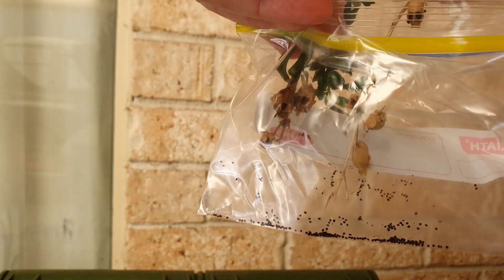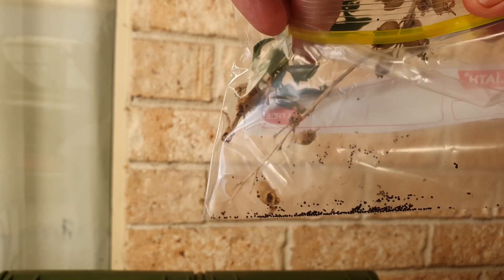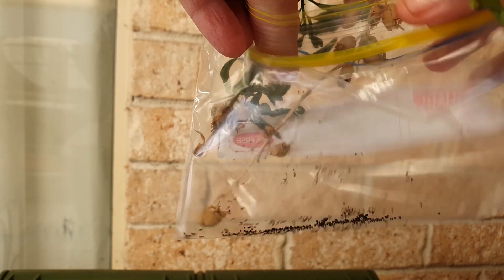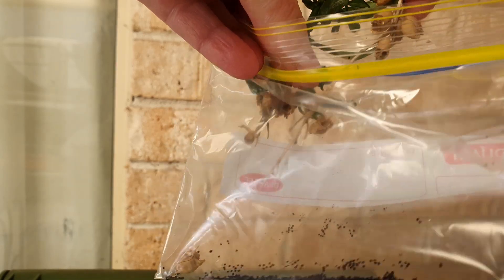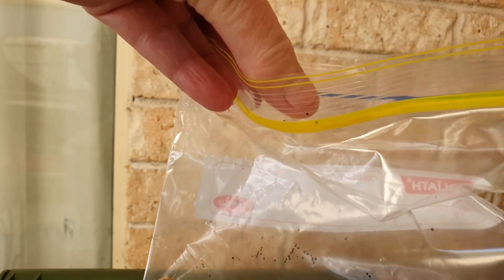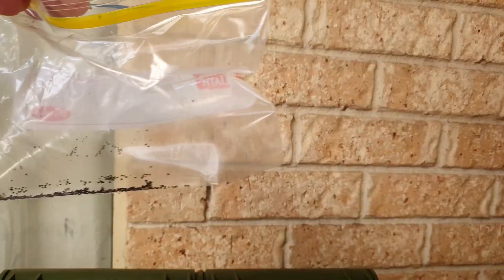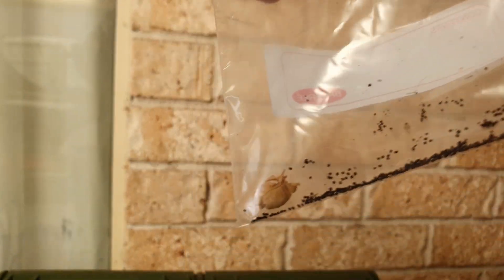Let's give it a little shake — so out of those few little pods there, I've got all these seeds in here.